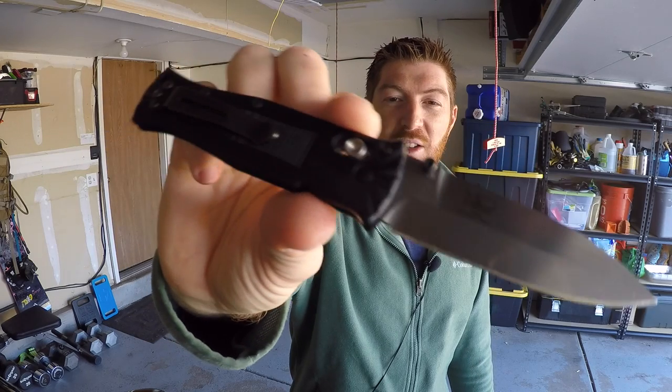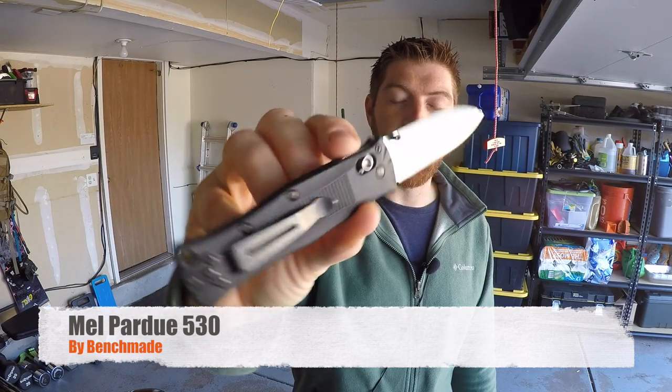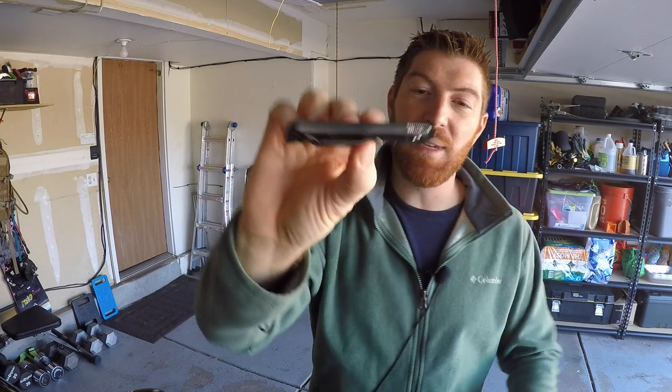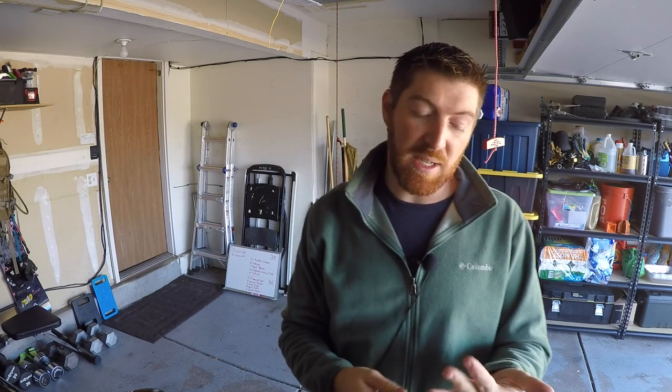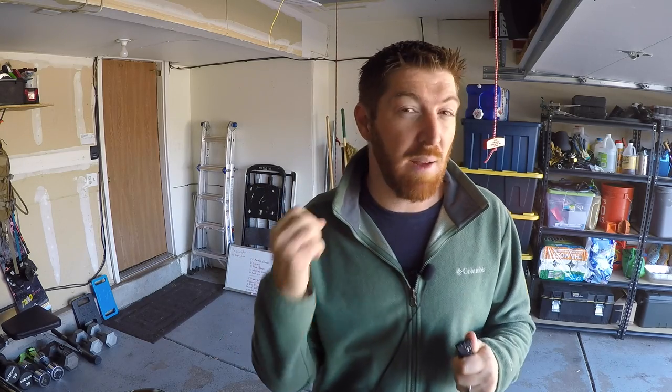Not all Benchmades are great. Today we're looking at the Mel Perdue 530 from Benchmade. I gravitated towards this knife originally because of its slimness and lightweight capability — it was the slimmest, most lightweight folder I could find on the market with premium steel, a cool axis lock or similar quality lock. That's what I'm into for my EDC systems: ultralight folders. The lighter the weight, the happier I am. There were some things I loved about it — the slimness, the weight — but I wasn't so sure about the blade profile or some of the pocket clip options.